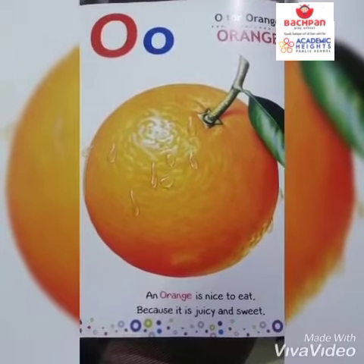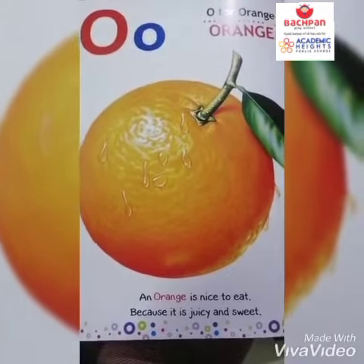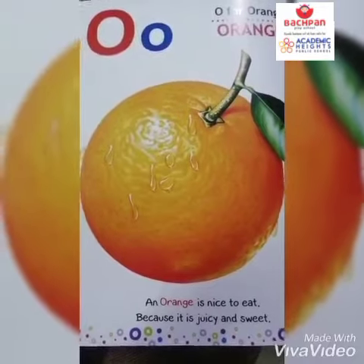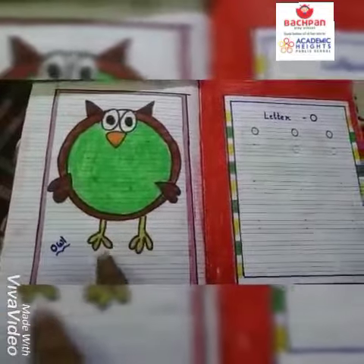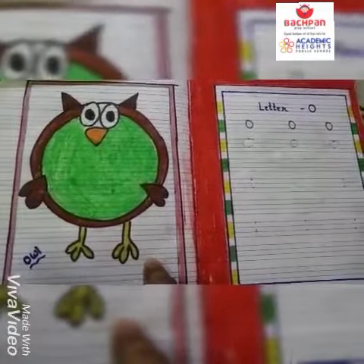O for orange, and orange is nice to eat because it is juicy and sweet. What is this? This is letter O. O for owl. So today we will learn how to write letter O.